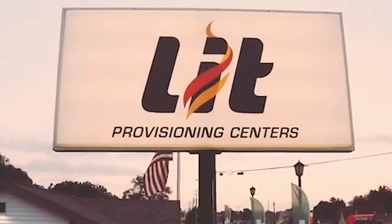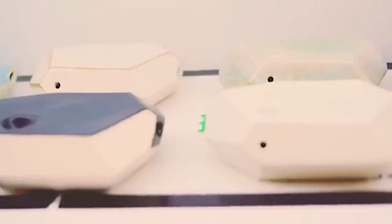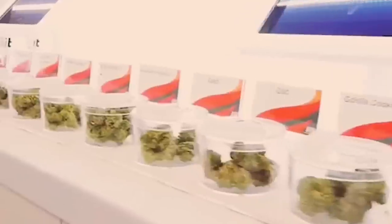There you have it — Grease Monkey, this particular phenotype at least. Shout out to Exotic Genetics and a big shout out to Lit Provisioning Center over in Effort. Those dudes are doing it right — of all the dispensaries I've seen in the Michigan area, they're definitely in the top five, and for being in the area they're at, it definitely stands out for sure.